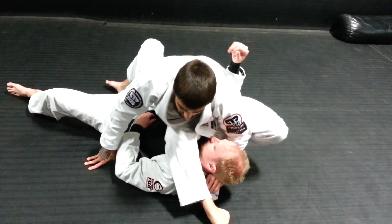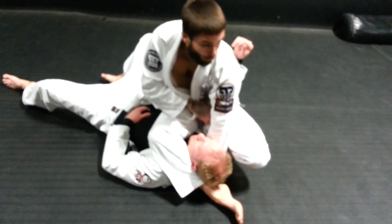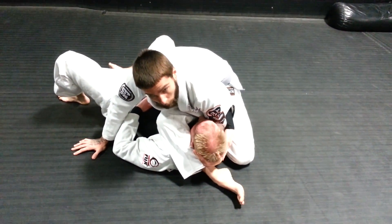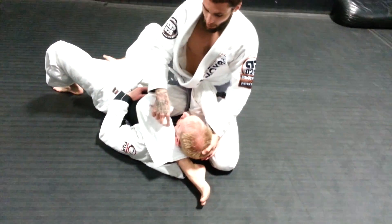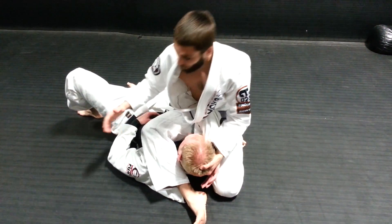Now to continue this — if I can't get the arm bar, whatever, he's starting to pull this arm away and giving me trouble. I'm going to switch to the back of the hand, pull up on the head, and shoot this angle. My calf is on his neck — when I pull his head, that gives me the space, and I'm going to shoot my angle.